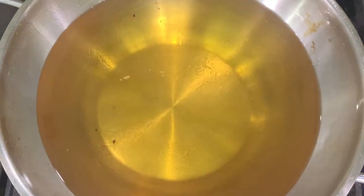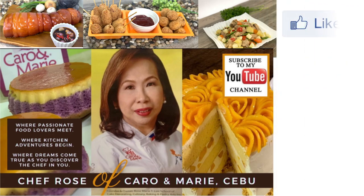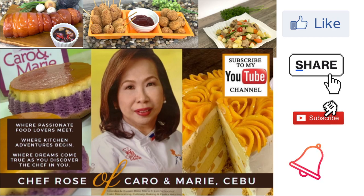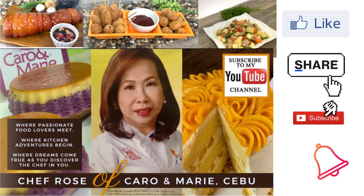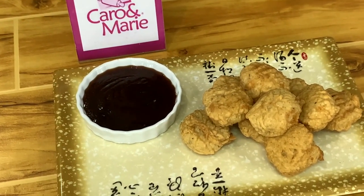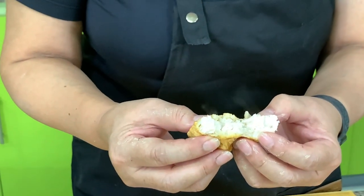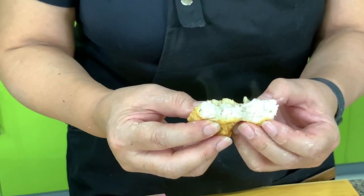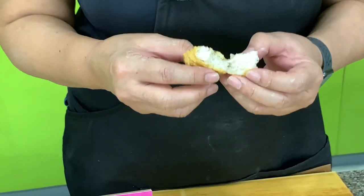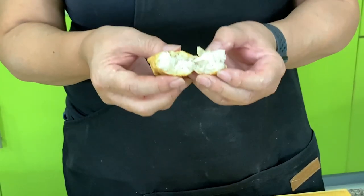I have many recipes to share with you. If you're interested, please like, share, subscribe, and click the notification bell so you can be alerted when a new video is uploaded. Here are our chicken nuggets. I want to show you the inside — it's very moist, it's very juicy. I'm proud to say this is really good, better than the popular chicken nuggets that you buy. Give this a try.